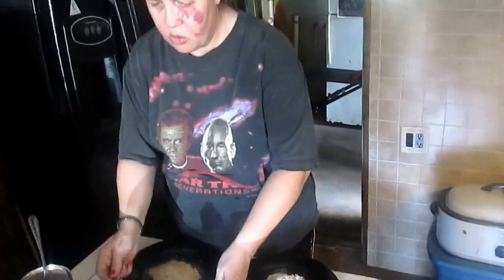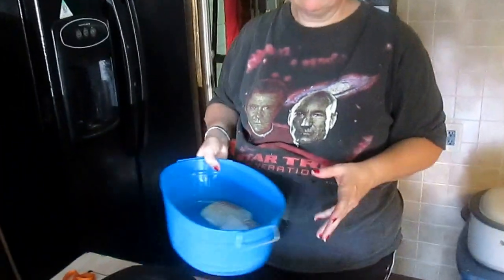Hi and welcome to Sea Sparkles Corner. I've had several viewer requests for how to make cod. So I don't go in the ocean, take out my rod and go fishing and hope to get a cod — I get it at the grocery store like other people.